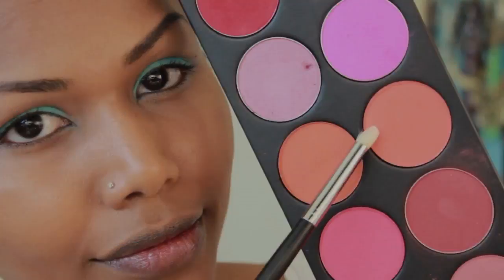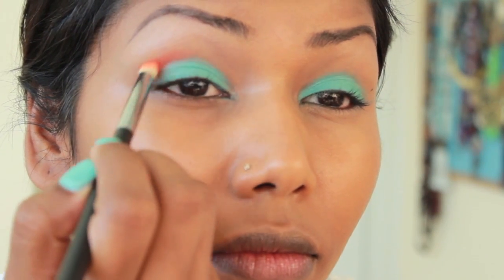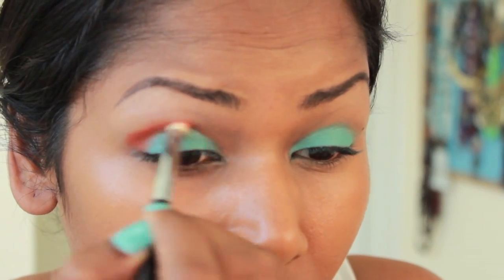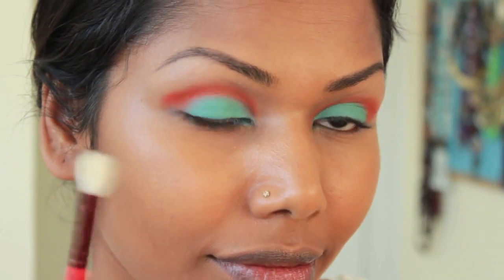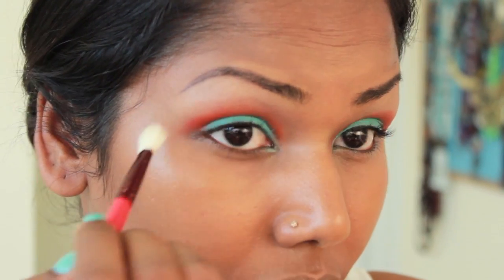This is Flame Point from Sugarpill, and I'm going to use a Pointed Crease Brush to apply this onto my crease. Using a Clean Stiff Blending Brush, I'm just going to blend out the orange eyeshadow.